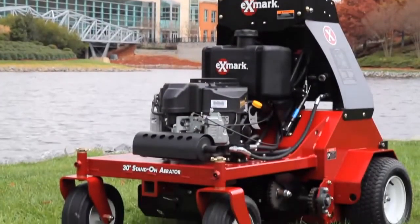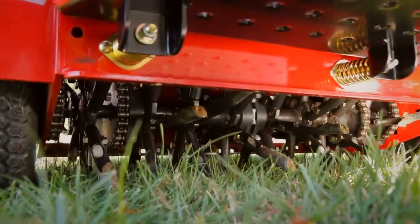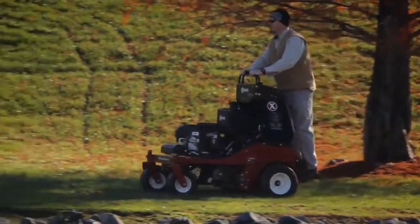The 30-inch Dual Hydro Stand-On uses adjustable hydraulic pressure instead of just dead weight to drive the tines into the ground, resulting in a massive 1,200 pounds of down pressure, giving you an unmatched ability to pull massive 4- to 5-inch plugs if desired.